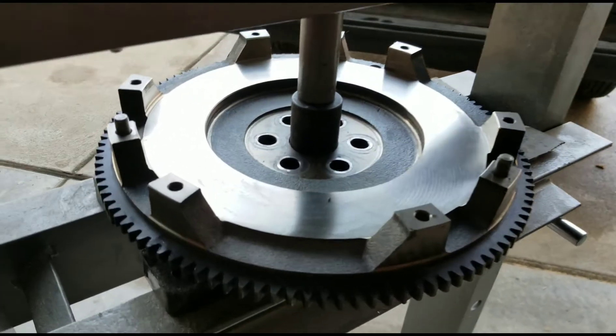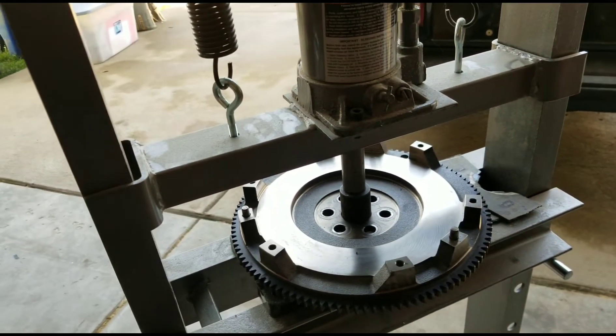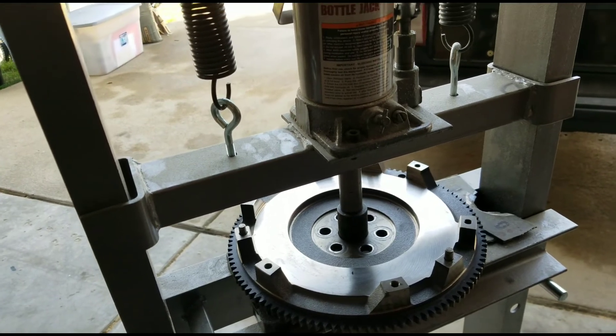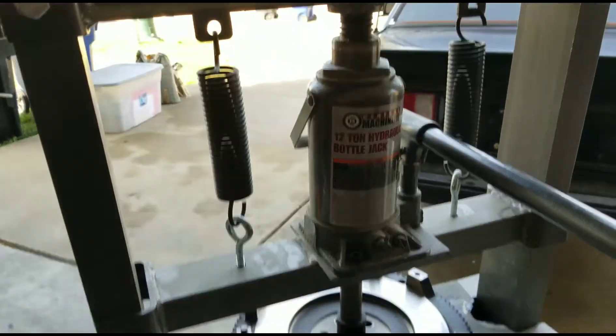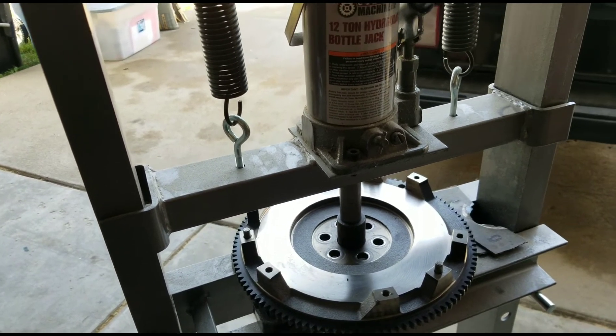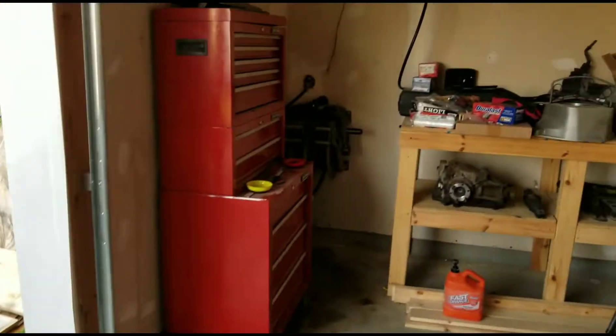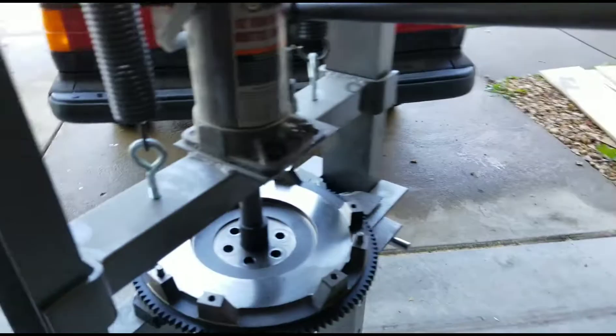For anybody that's ever punched one of these things out, pretty much you just find a socket that basically matches, put it in your press. This is Harbor Freight — definitely recommend getting one if you actually do a lot of stuff for cars, because it's saved my ass so many times. And make sure whenever you're using a socket that you use one of your neighbor's sockets, so that way you don't end up destroying your own.